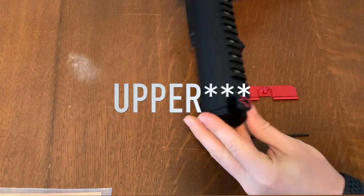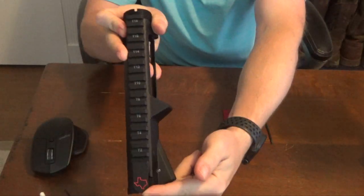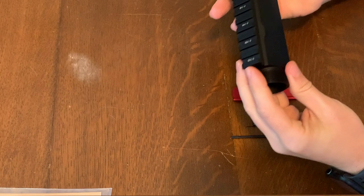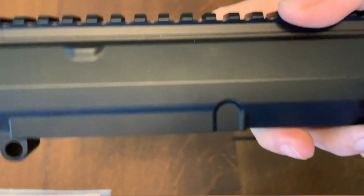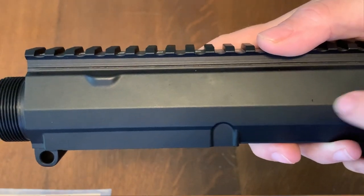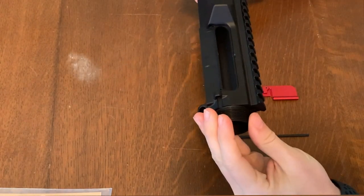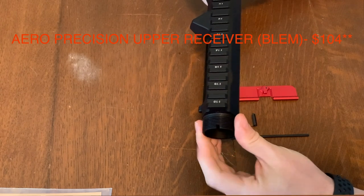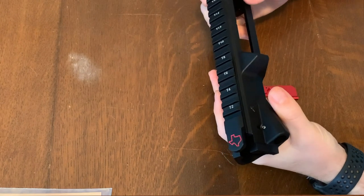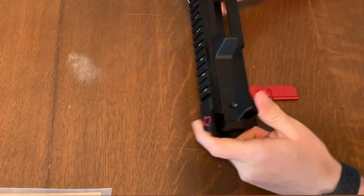A little bit about the lower receiver: I went with Aero Precision again here — the Texas edition, and this is the blemished version. On the upper it was a little harder to see, but I think I have a small blemish spot on it, though it's not the end of the world. I got this for $135. I believe the unblemished version is around $150 or $160, so if you want to save a little money, definitely go with the blemished version.